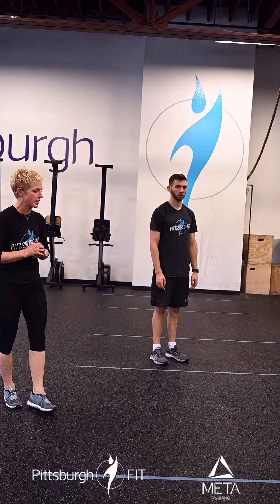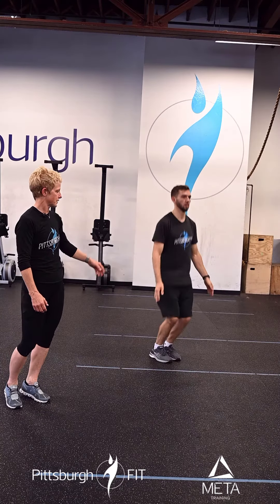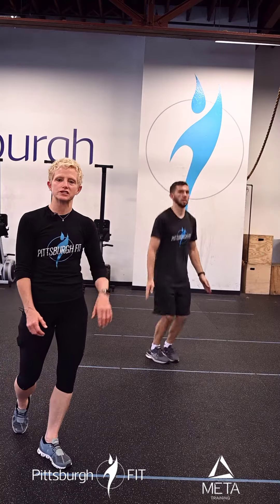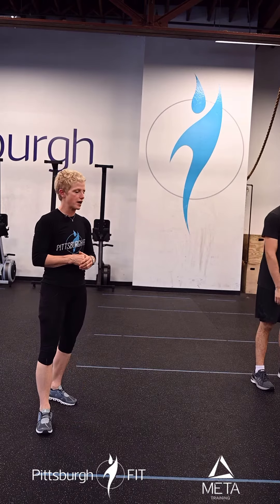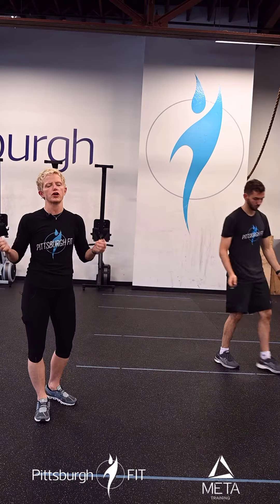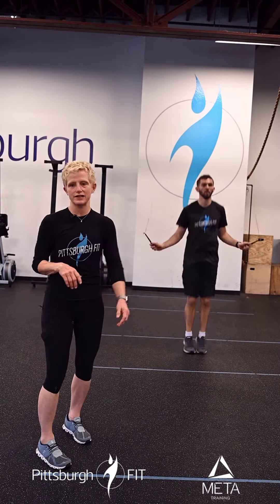Then we're going to go right into 20 jump taps — he jumps and taps twice. We want to really start setting the body up for the double unders today. And then from there he's going to grab his jump rope and we're going to go right into 30 single unders.